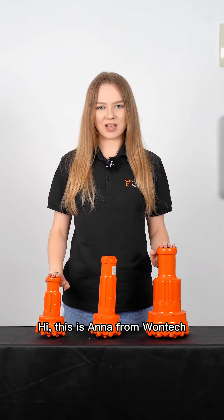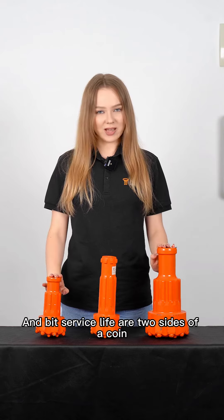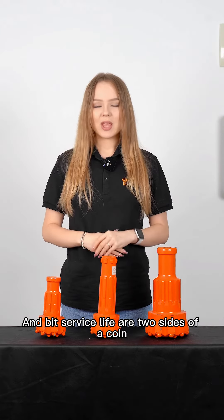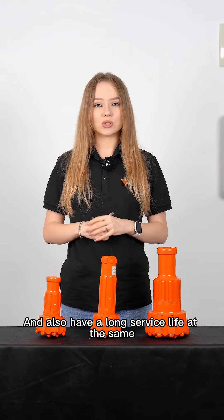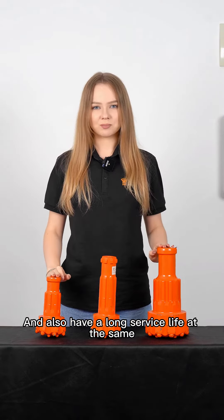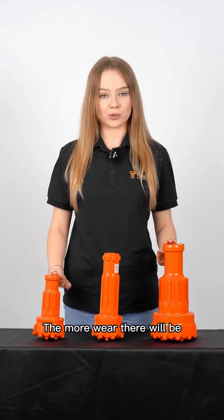Hi, this is Anna from OneTech. Generally, drilling efficiency and bit service life are two sides of a coin. You can't expect it to drill fast and also have a long service life at the same time. It is common sense that the faster you drill, the more wear there will be.